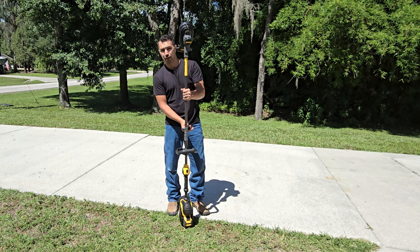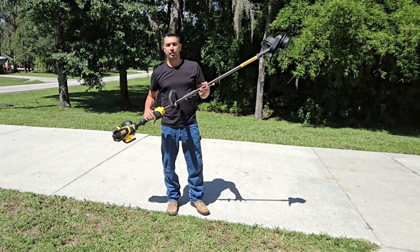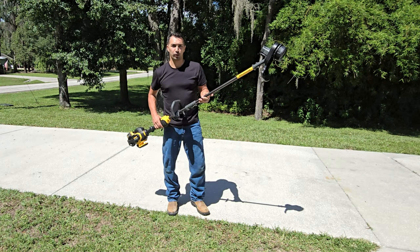If you want to break it down for storage, all you have to do is pop this out, untwist it, and the bottom unit detaches from the top. So enough talking — let's put this to the test and you can see for yourself how this works.